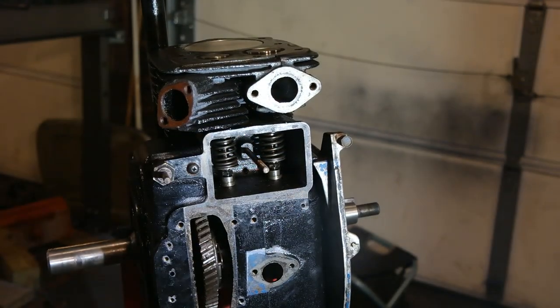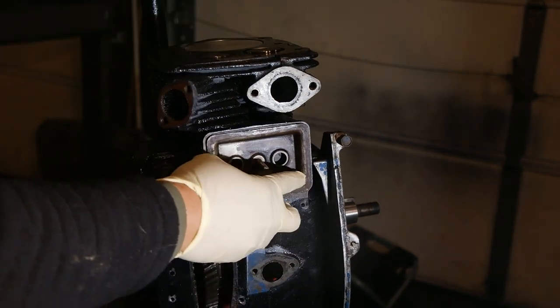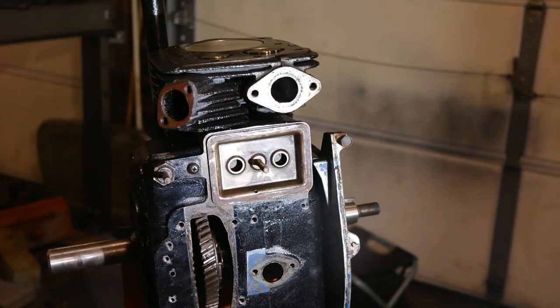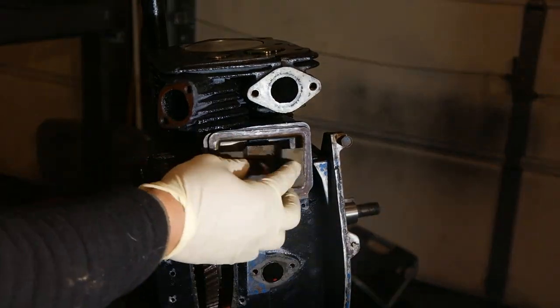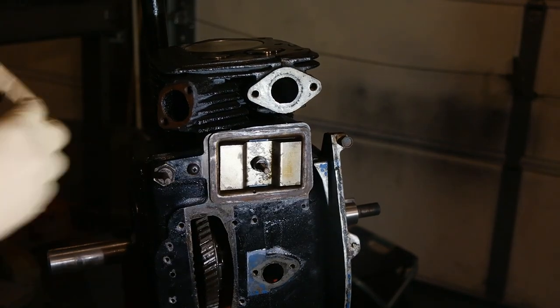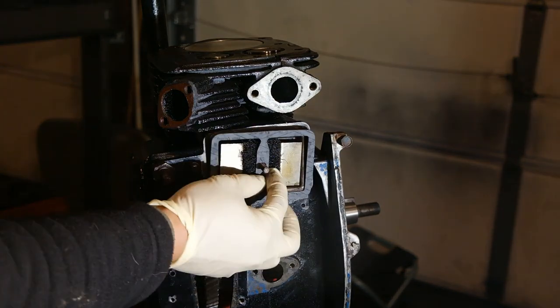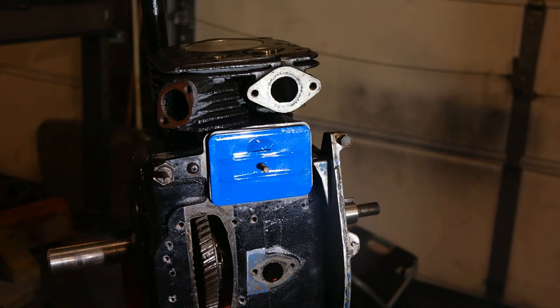Now next up is the valve cover. First put the stud in, then a gasket and the inner valve cover. Note there is a little tiny oil hole in the bottom of this first valve cover plate — make sure that's facing down, as it gives oil coming up from the crankcase a place to drain back down. Next put the reed valve in, which is that little metallic spring piece, then the next bracket, then a little rubber bushing, filter gasket, and then the outer valve cover, secured with a nut.